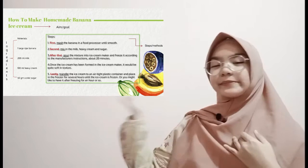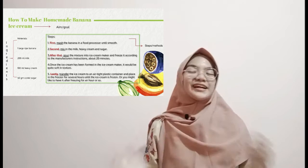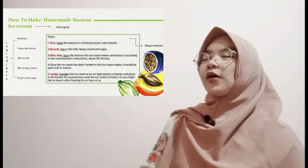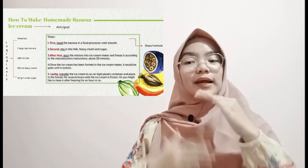Is there any of you who want to help me read the steps? Yes, Hannah — go ahead please. Thank you very much, Hannah. So what is the text that Hannah just read? The steps, or the methods. What are steps in your opinion? The ways on how to make banana ice cream, in order — it has to be in order. Now you already know the title, the ingredients, and the steps — these three components are called the structure of procedure text.